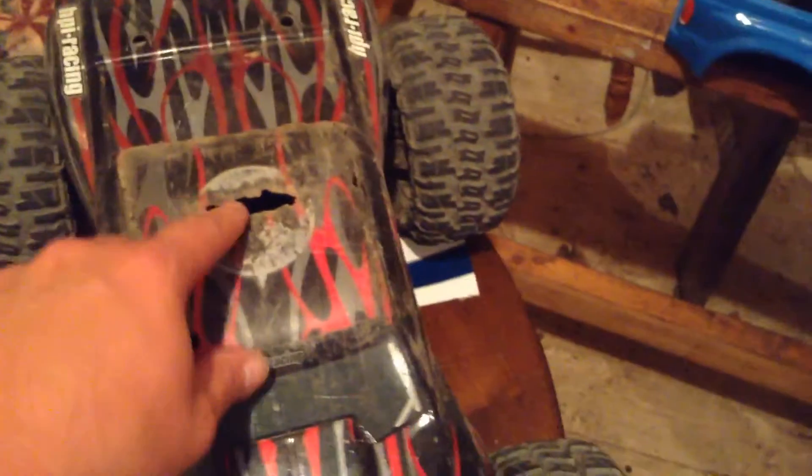I don't mind that at all. Here, I'll just give you a quick show of why I did it. This is the original body here. Beat the heck out of it, as you can see. Everything — road rash — everything's falling apart. It's terrible.